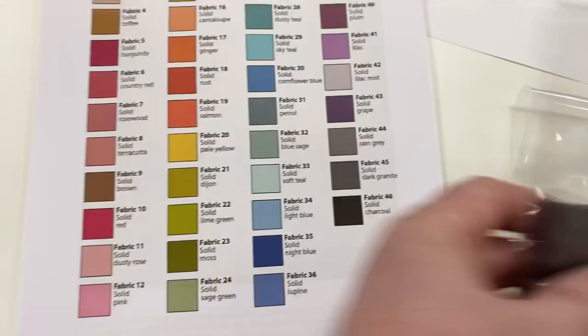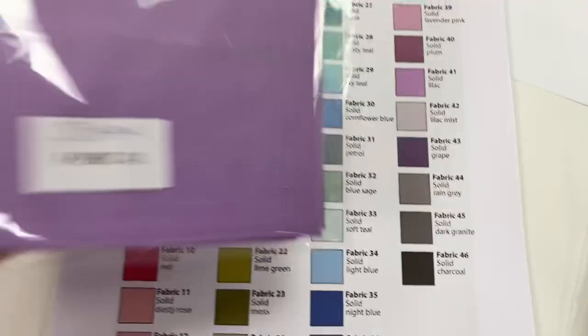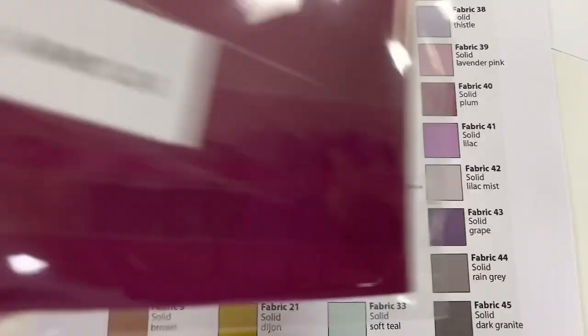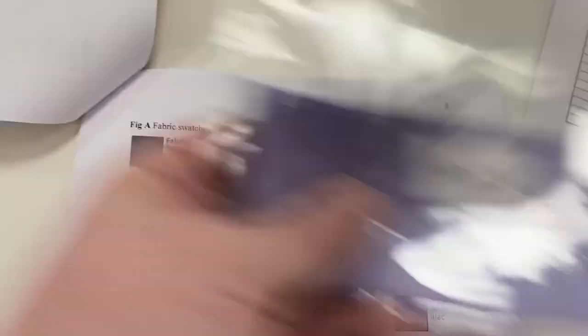That's number 45. This is number 44 — you can see the colors match there. This is number 43 — color matches there. 42 — color matches. Number 41, this is a bigger piece. Then we've got fabric number 40 — you can then match those back. And then number 39. I think it's important to just make sure that you check them as you go along so that you know you've got the right fabric in the right place. That's 38.